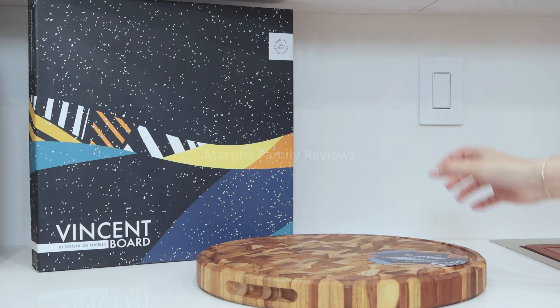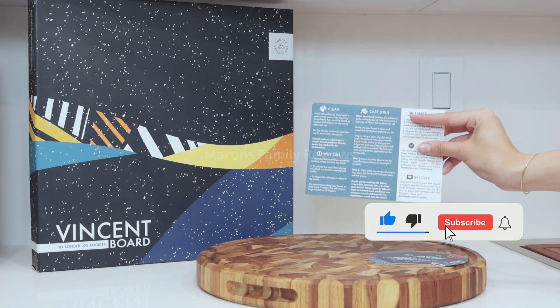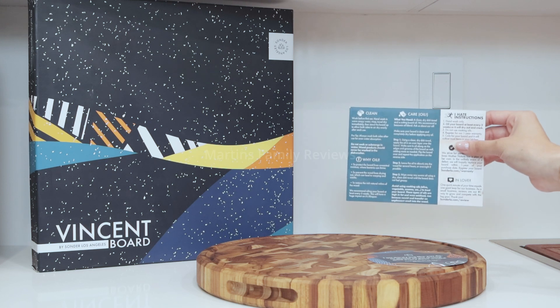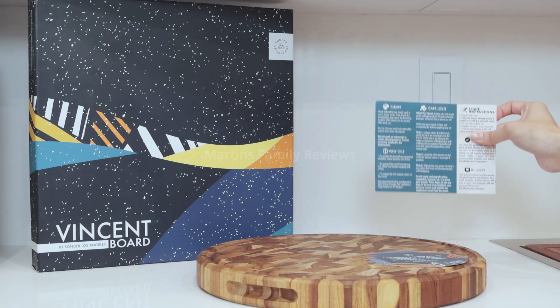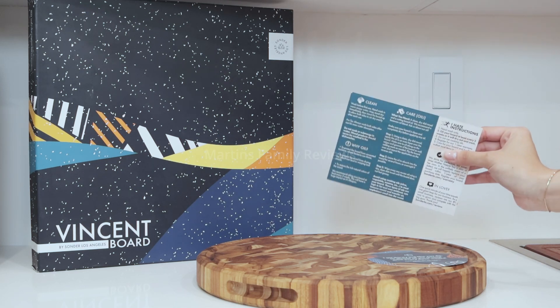And they do not mean cooking oil. Please take the time to read the instructions. If you hate instructions, don't worry — you can just read a little summary right here, so you have an idea of what to do and not to do with this board. For example, you shouldn't be submerging it in water or putting it in the dishwasher. So if you're going to get a board like this one, which is super special, gorgeous and unique, make sure you take care of it.